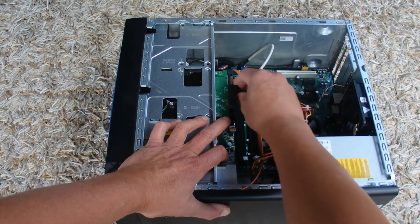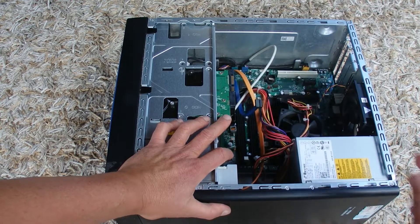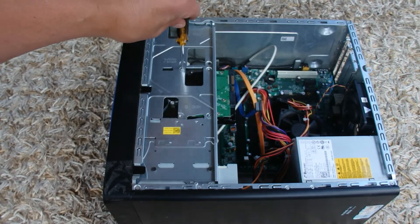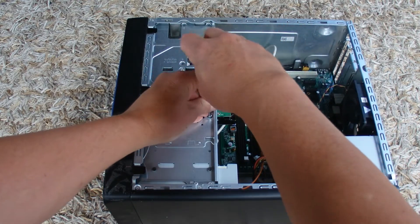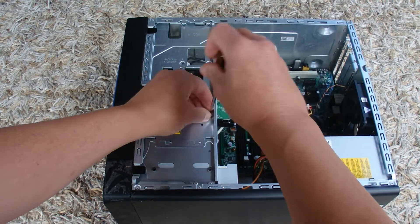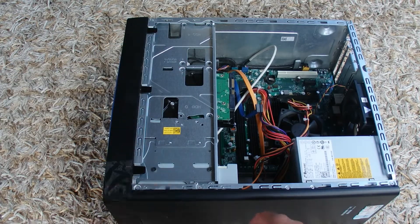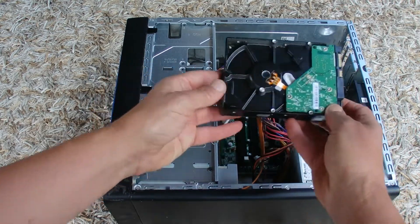The plugs can just be popped off like that. Then there's actually four screws that need to be removed — I've already removed two of the screws to make it a little bit quicker for this video, so I'll just remove the two remaining screws holding the hard drive in place. There goes the second screw.